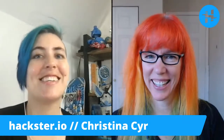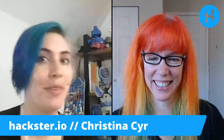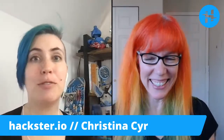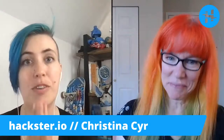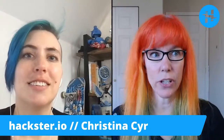Good morning, Hacksters! It is my favorite time of the week. This week we have Christina on to talk about the Circle Phone. Good morning, Christina. Good morning, Alex. Thank you for having me. My pleasure. I've been looking forward to this for so long because we've seen you out in the field for ages with various iterations of the Circle Phone, and now you're doing this Kickstarter. Can you tell us about it?